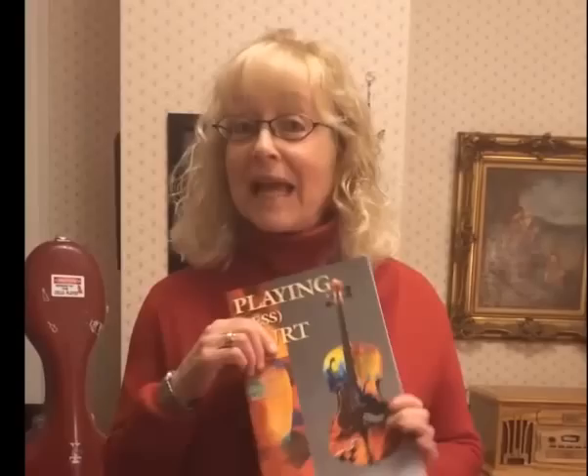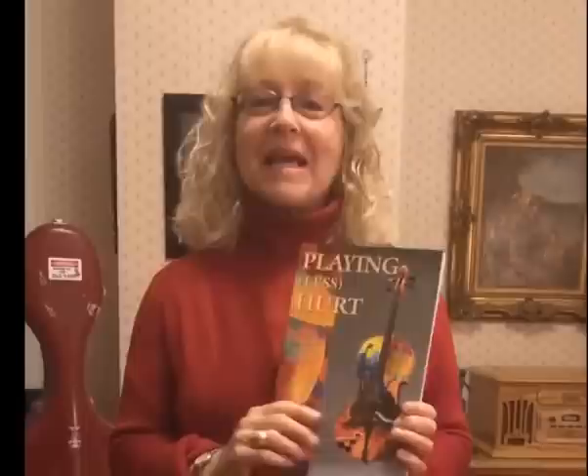Hello Violin Channel, this is Janet Horvath from my studio in St. Paul, Minnesota. I've been a professional cellist for many decades and I'm also the author of Playing Less Hurt, an Injury Prevention Guide for Musicians. Today I'd like to give you a few injury prevention tips.